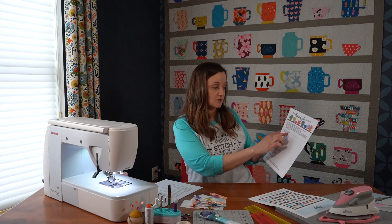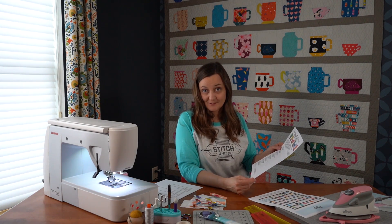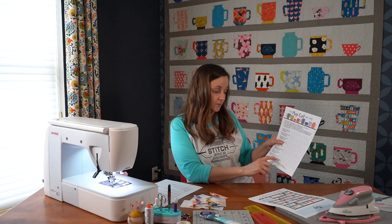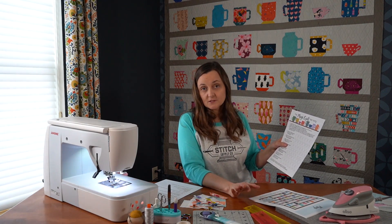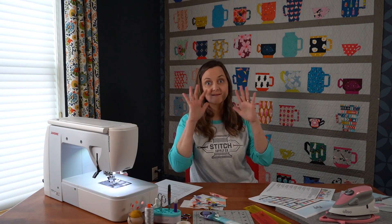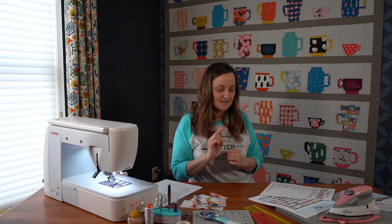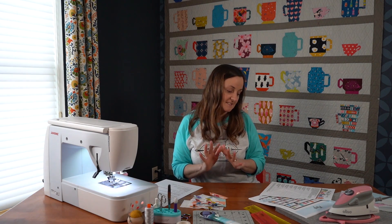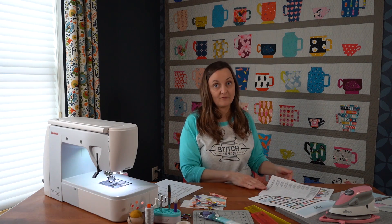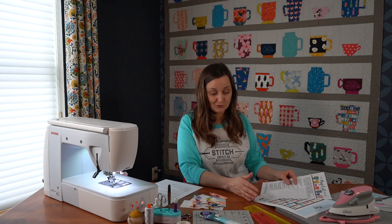It does need to be the block for that week — if it was the tall mug week, you need to post that mug. Just one block will enter you into that week's drawing. After all eight weeks of sewing the mugs, we will then have a week where you can sew the blocks together and make your quilt. There will be a grand prize awarded to someone who has finished all 56 blocks. However, they can be any blocks that you choose.